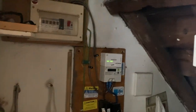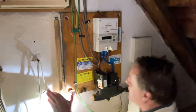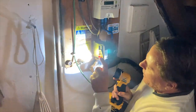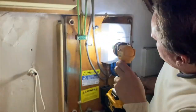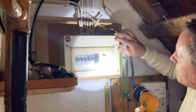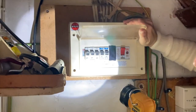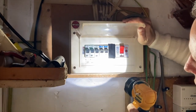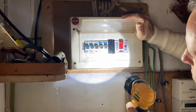For the electrics, our incoming main is located under the stairs. This is our service head with a 60-amp fuse — single phase, as you get in most properties. We have a digital prepayment meter, and the meter tails run into our consumer unit, which is a Wylex plastic distribution board — basic on/off with five miniature circuit breakers. These are labelled: upstairs sockets, downstairs sockets, one unlabelled, downstairs lights, and upstairs lights. The unlabelled one may be cooker or boiler.